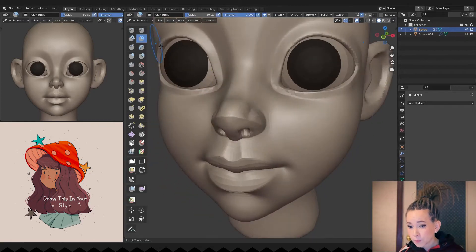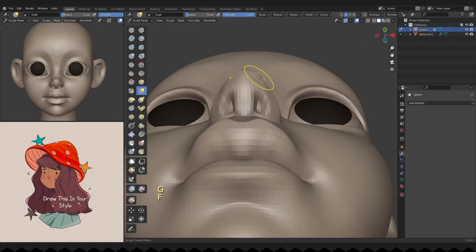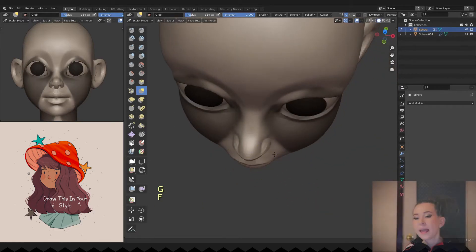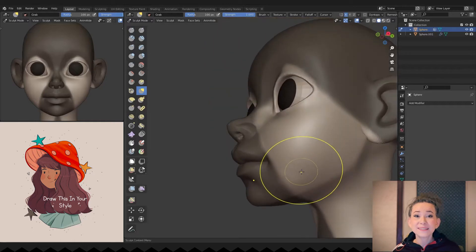I'm adding volume to her lips and making her nose a bit wider. I still feel like her cheeks are not full and round enough.